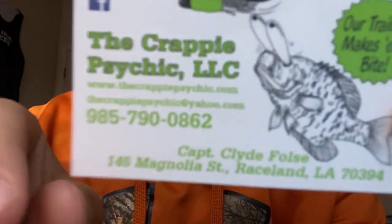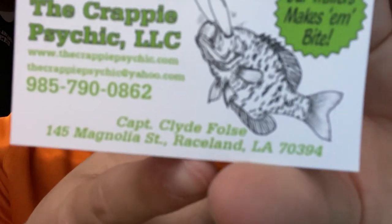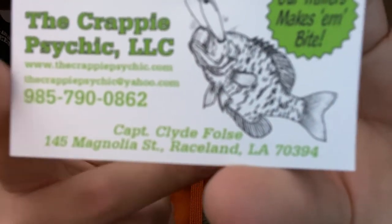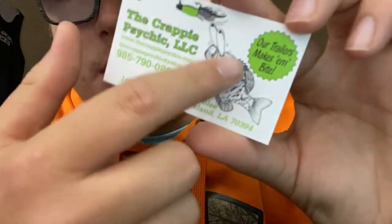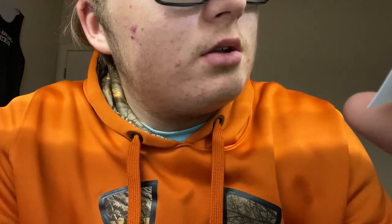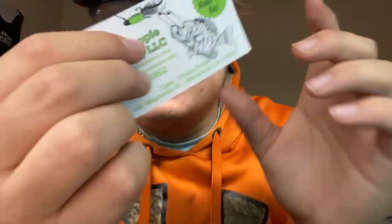We're going to be opening it here in just a few seconds. First let me show you the Crappie Psychic card. The Crappie Psychic LLC is based out of Raceland, Louisiana. They do have a Facebook. It says 'Our trailers make them bite,' and it basically has a googly-eyed crappie looking at a little tube or Ned-rigged tube.